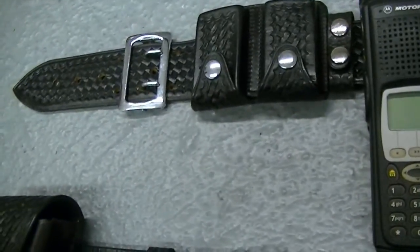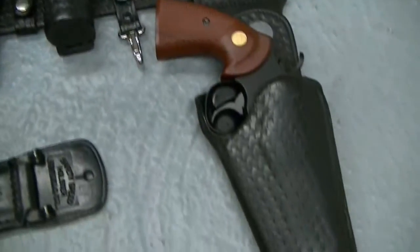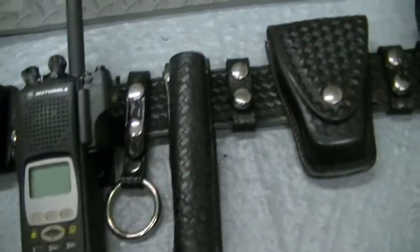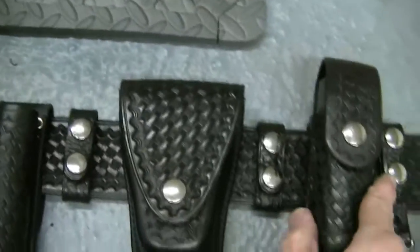If something's going to fail on gun leather, it does it gradually. If something's going to fail on nylon or Kydex, it's immediate — and that's no good. Once it starts, there's no stopping it. But gun leather is just made so much better. I love leather holsters — I've always loved leather holsters.